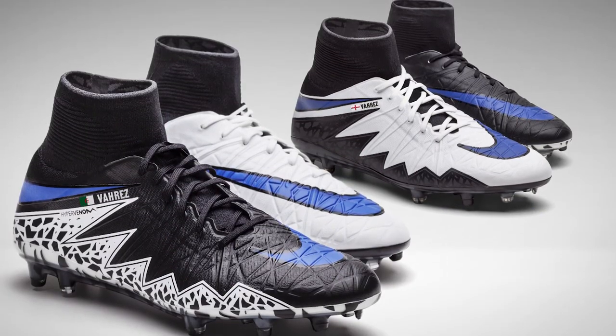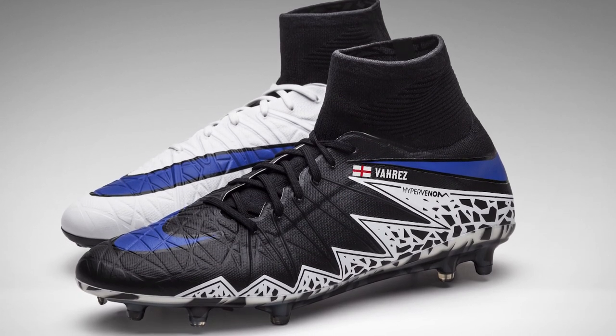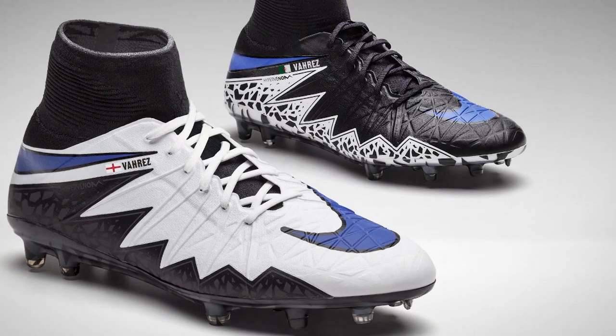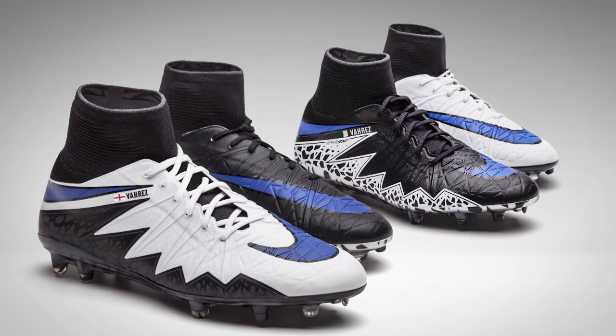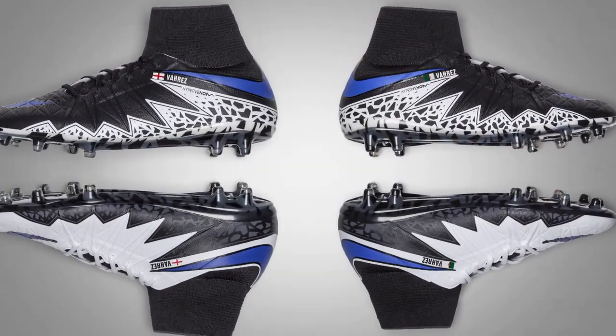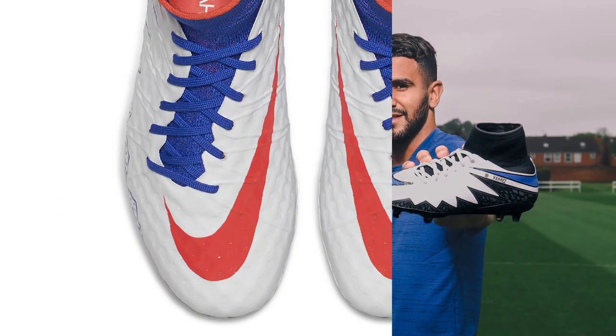Leicester City won the league and Nike decided to make a specific Vardy-Mahrez combination. Both players wore the Hypervenoms and they did one black, one white boot in celebration of Leicester City winning the league. Nike made the boot specifically for Vardy and Mahrez. So overall in the Hypervenoms, Vardy actually got to wear quite a few little custom versions — perhaps a few more than some other players you would have expected.